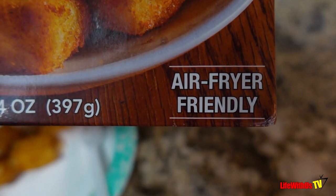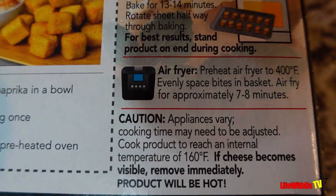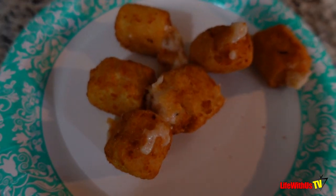Just like the white cheddar, these ones are air fryer friendly - cooking directions are the same. Let's crack into them. Cheese is falling out. They're good, but me personally I would choose just the white cheddar by itself. The bacon with it is real good, don't get me wrong. But I think just the white cheddar by themselves is better. If you're a person who likes bacon in your mac and cheese, maybe these are for you.